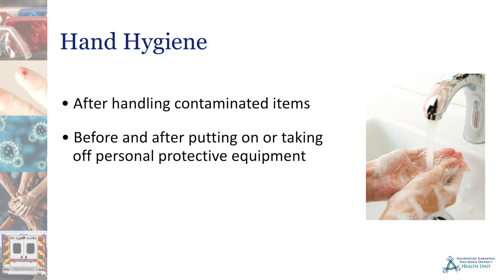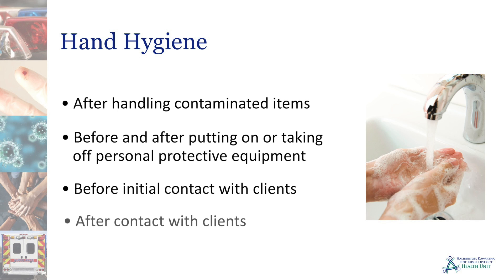Hand hygiene is also required before and after putting on or taking off personal protective equipment, before initial contact with clients or items in their environment, and after contact with clients or their environment.